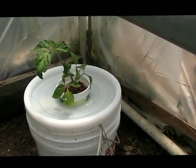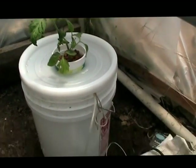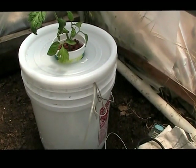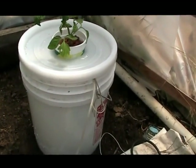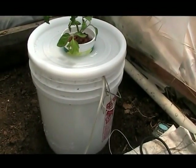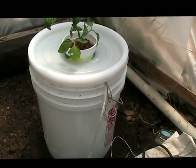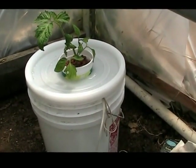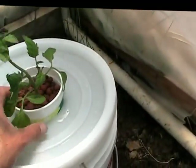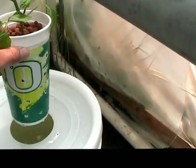I want to talk about a couple of things about what I've got set up here. I just had a leftover bucket laying around. The good thing: it's free and it's white, so I can see the water level. The bad thing is that being a clear white bucket, I'm worried about algae growth. So I'm going to pay close attention and see what happens with algae growth here. And my free Oregon Ducks cup.